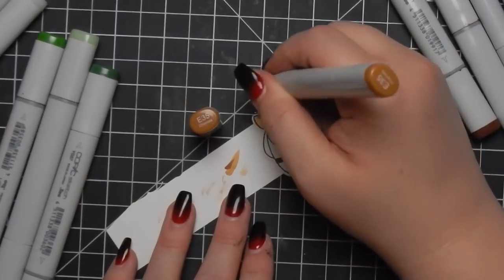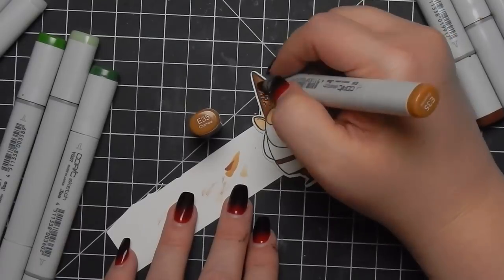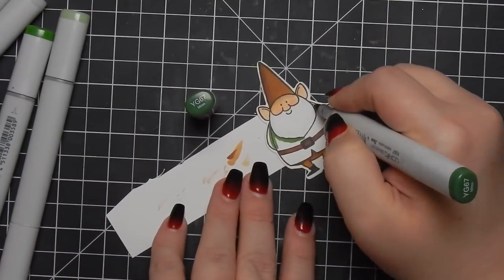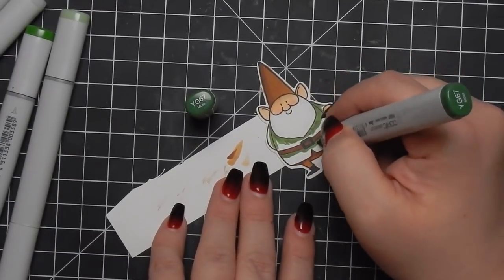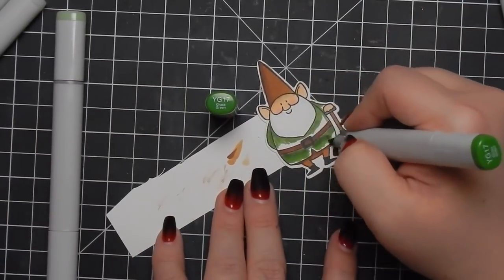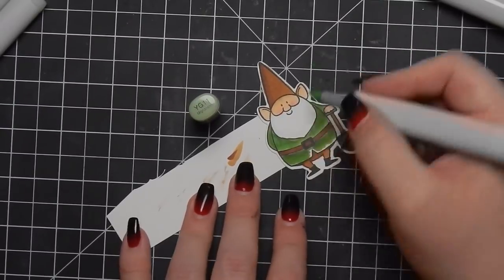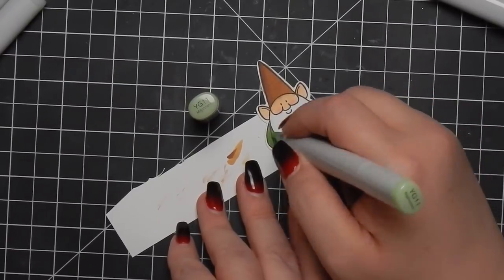I think it turned out really cute. I did stop the video at one point and look up how people colored these gnomes - this is a fairly old stamp set. There was a lot of inspiration on Pinterest and I loved the color combo of green and brown. I kind of wanted it to be true to what you see gnomes colored - I love the mossy grassy green and the dark brown, kind of a clay brown.